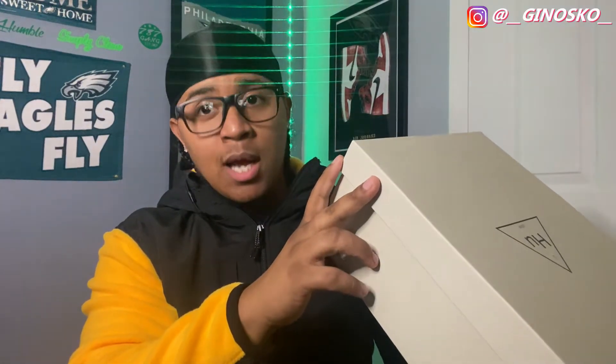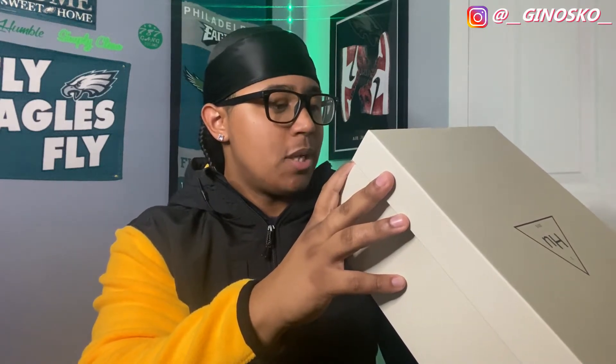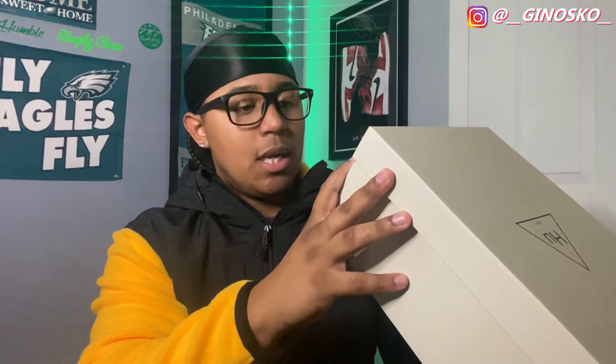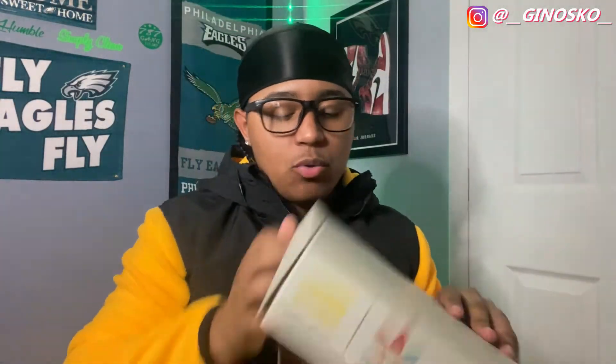There's a sizing tag which I didn't go over on the last pair of shoes, but this is basically the same thing — size nine and a half. It says Human NMDs, original. It doesn't really say much, that's just what it looks like. So let's get right into it.